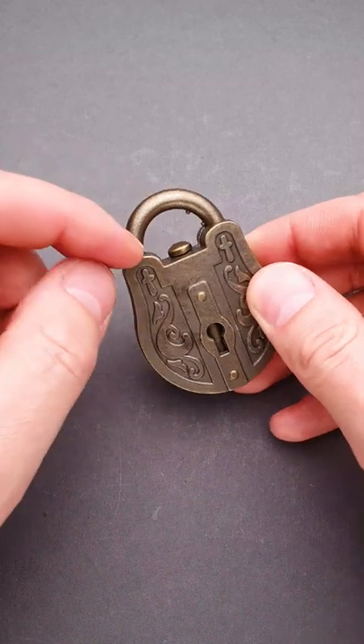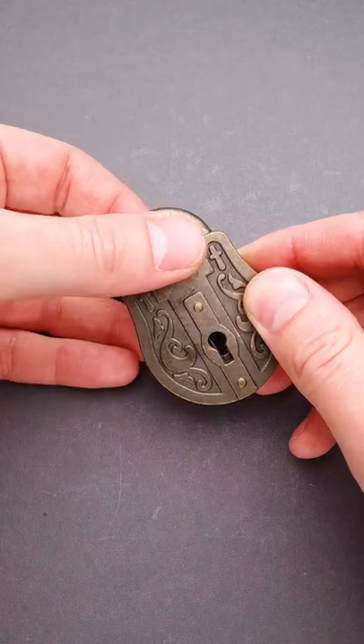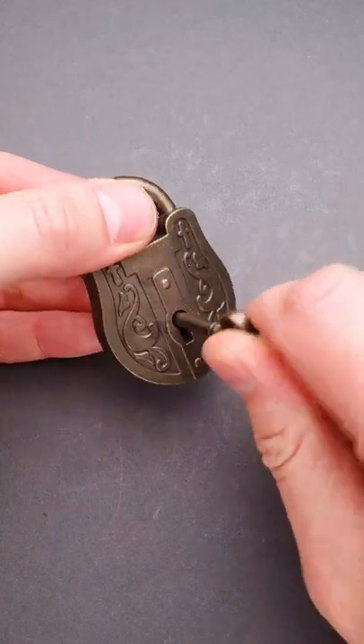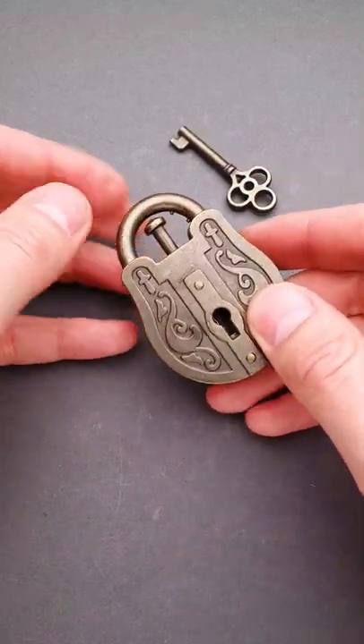If you take a closer look right here, you'll find that there is a small button. If you pull it out, you will reveal the keyhole. Now you can put the key inside, but you can't rotate it left or right — the key is just a decoy. You don't need it to solve the puzzle.